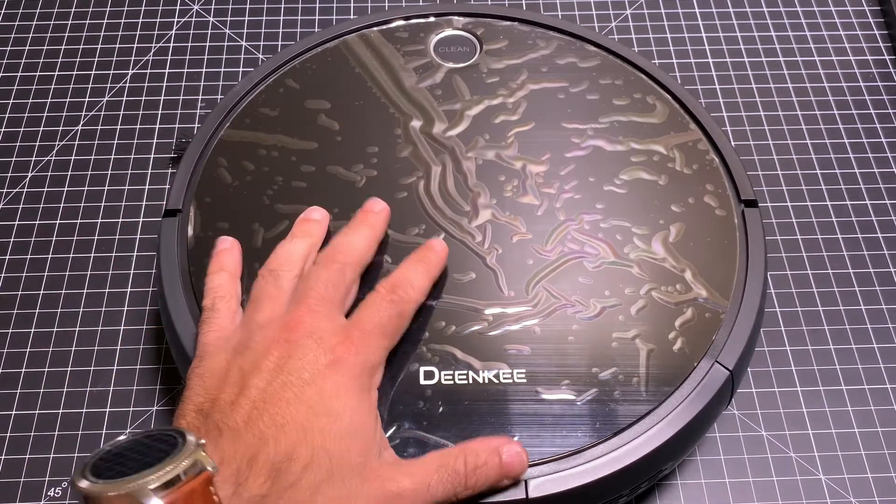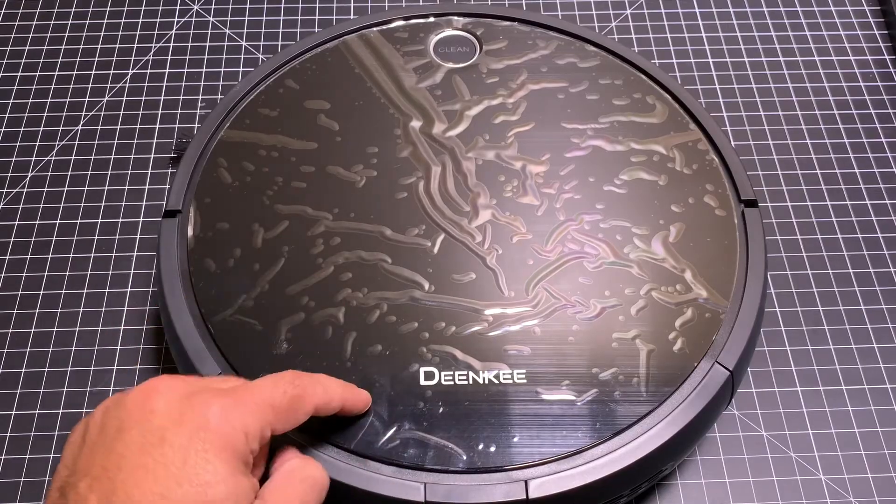Hey guys, eBPMen here, and today I want to take a look at a robotic vacuum. This is the Denki. Let's check it out.